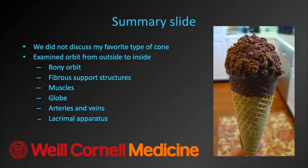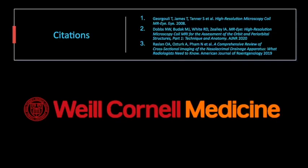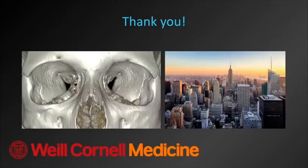So we made it to the end. As I said, we did not discuss my favorite type of cone, but we did examine the orbit from the outside to the inside — the bony structures, the fibrous support structures, the muscles, the globe, the arteries and veins, and the lacrimal apparatus. I have some citations for the images I used. Thank you all very much for your attention.